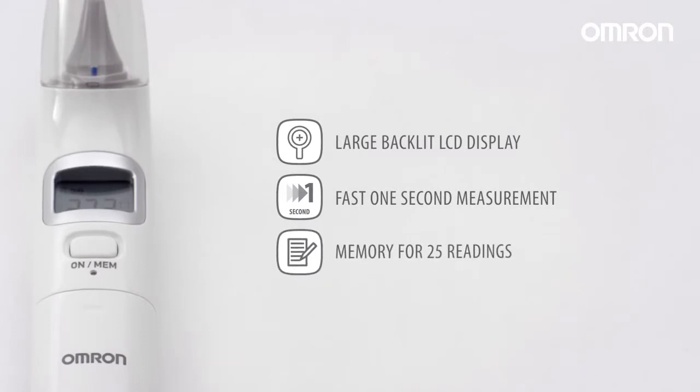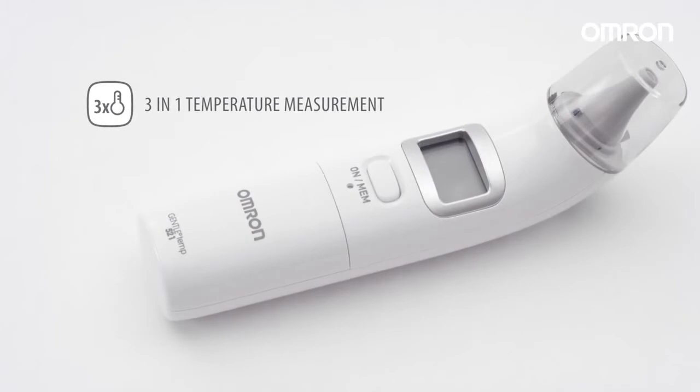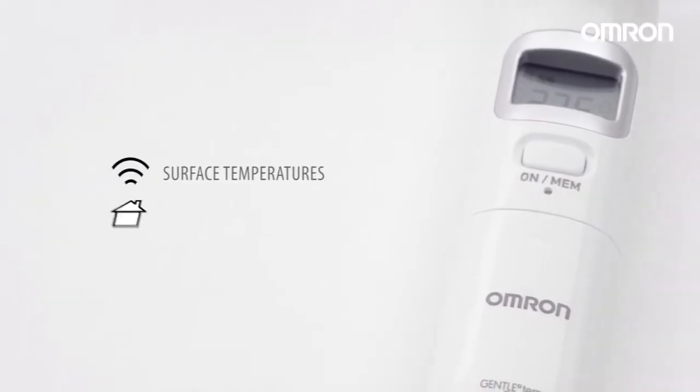The thermometers include memory for 25 readings. For extra flexibility, the GentleTemp 521 ear thermometer offers 3-in-1 temperature measurement for surface temperatures as well as room temperature.